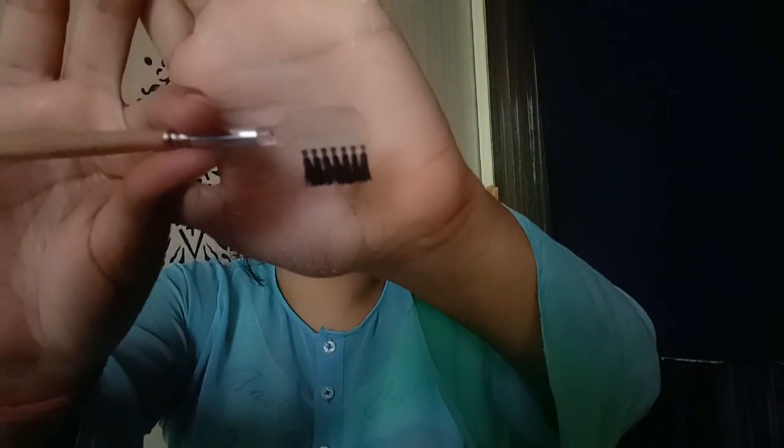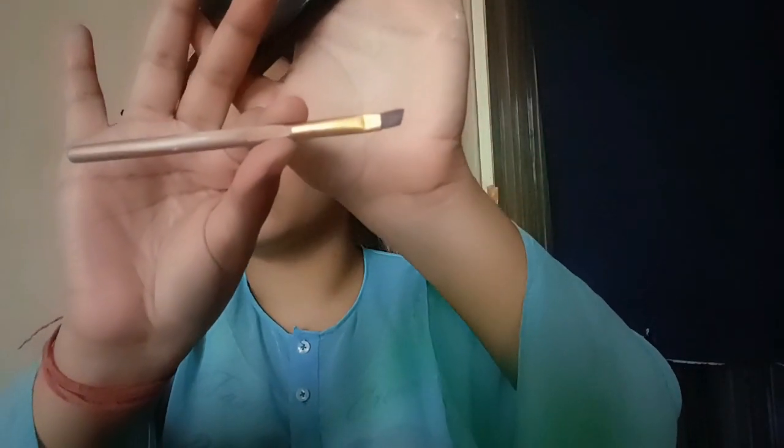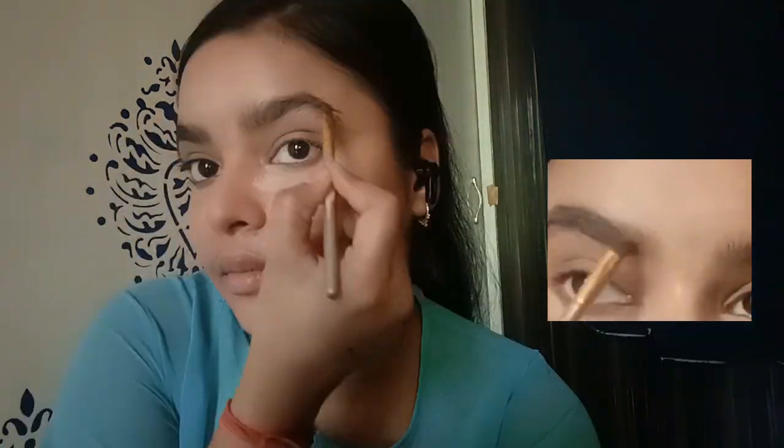It's time for brows. I have an eyebrow brush — it's a combo comb and brush that I often use. I'm taking my eyebrow palette and an angle brush. This is the Guru palette, and the eyebrow brush looks like this.